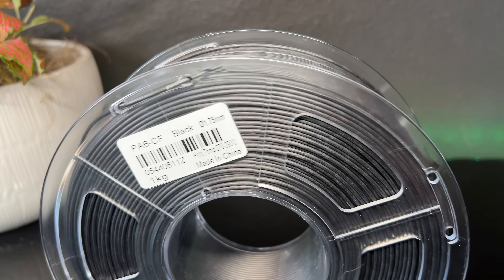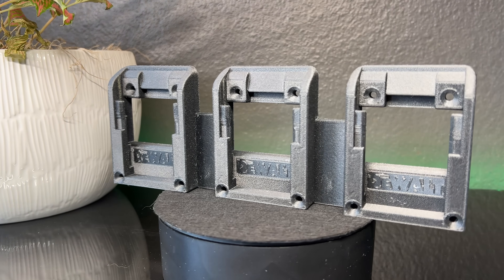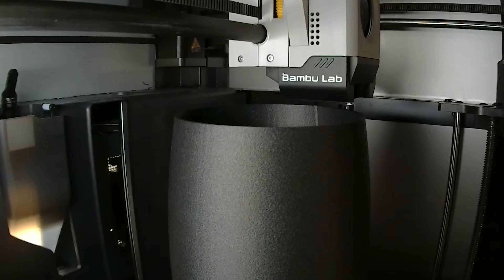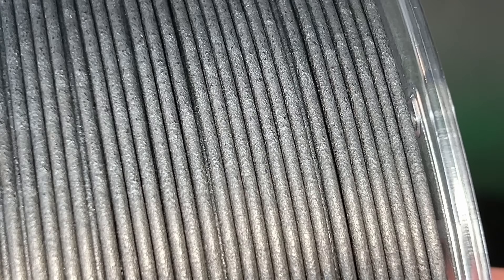PA6CF can seem intimidating to work with, but once you get the material dialed in, it is incredible. I actually think I prefer using the 0.4 nozzle for it because of how clean the prints look. If you have any questions on the material or process, please leave it in the comments below. Thank you Sunluse for sending me the filament to try out. As always, thank you for watching, and I'll see you on the next project.